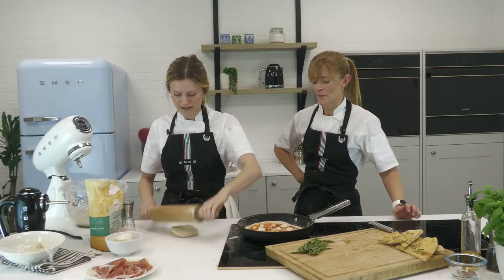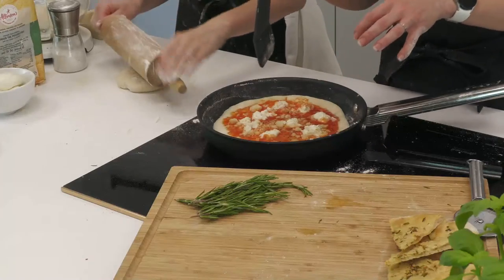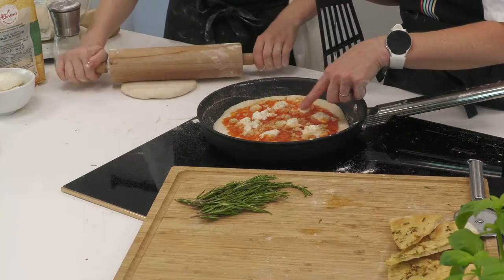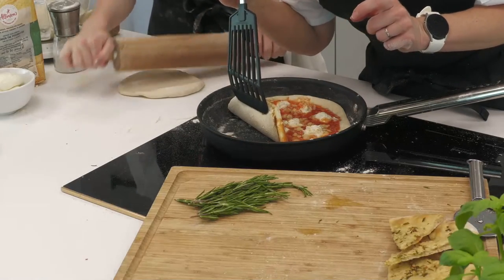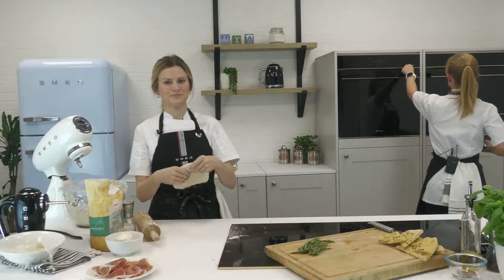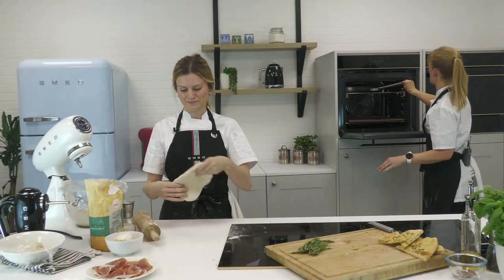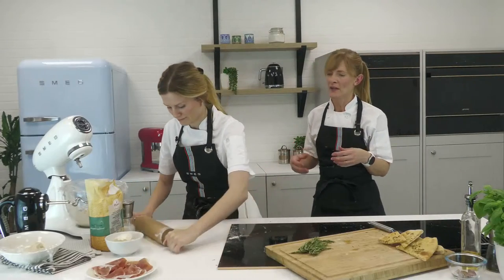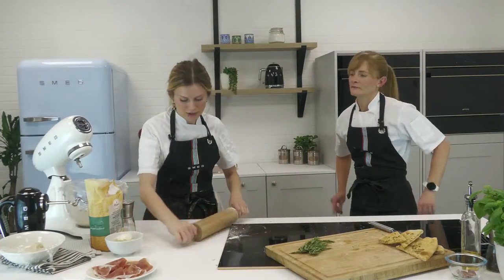You can see the bubbles coming through on the surface of the pizza — that's when you know you're starting to get there. I'm popping the pan now into the oven — from hob to oven — and shutting the door. This method is so useful. It's similar to finishing an omelette: you work on the bottom and then finish the top in the oven. The oven needs to be as high a temperature as possible.